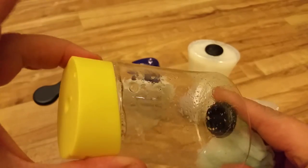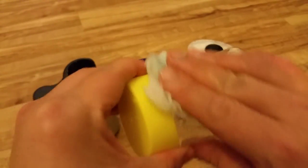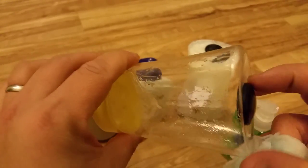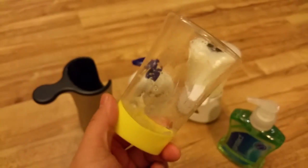The plastic bit I cut is still inside, so what I'll do now is just give it a quick rinse to take some of the nail polish remover off and also get rid of the plastic bit that fell inside. Just give it a quick rinse and we should be ready to go.